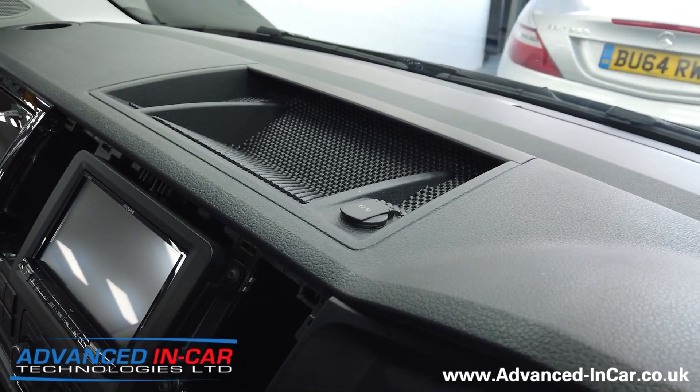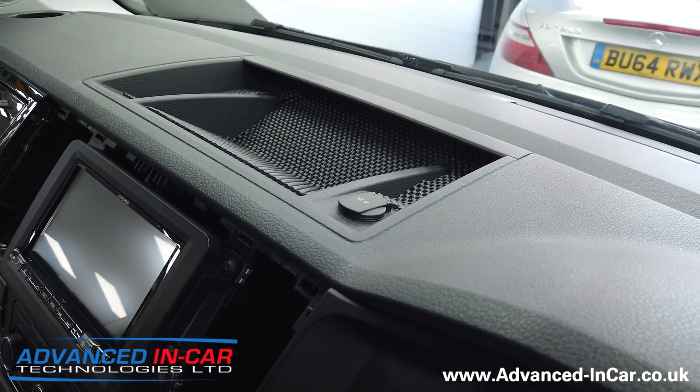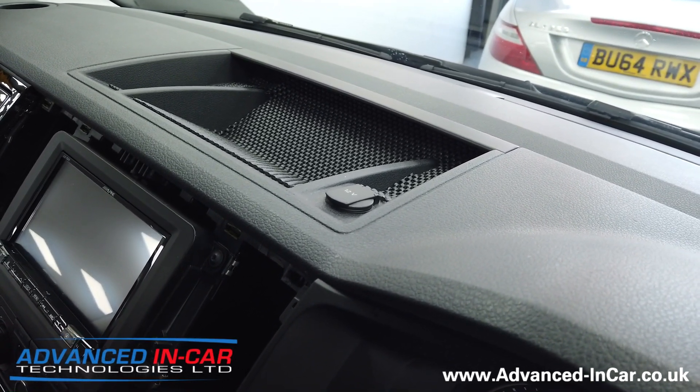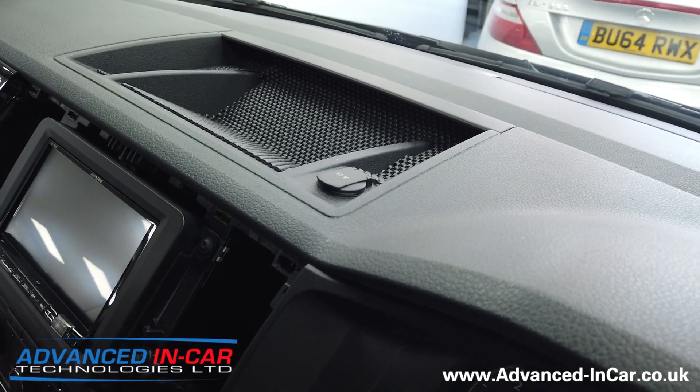Morning guys, it's Tim from Advancing Car Tech. Something a little bit different today for us — I'm doing a little video more so that we can link it to the listing on the website.